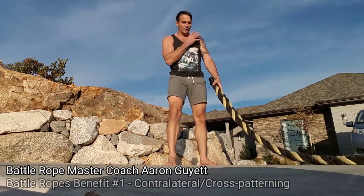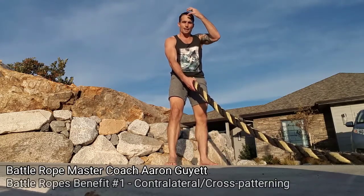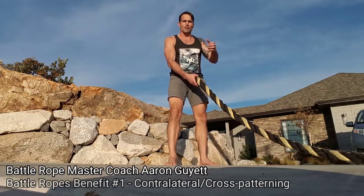My right hemisphere is helping control the left side of my body, and the left hemisphere is helping control the right side of the body. So it's forcing communication from right to left through the corpus callosum.